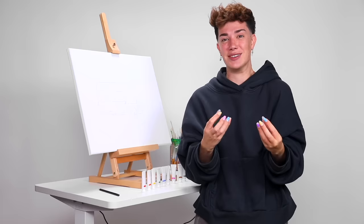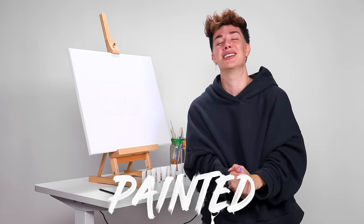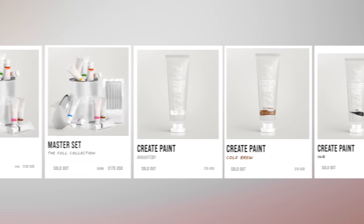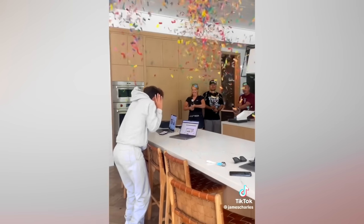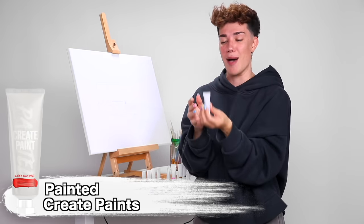I am so excited to get painting again. The reason we're doing this video today is because, as you guys know, my new makeup brand, Painted, just recently launched, and I wanted to say a major thank you so, so much for all of your love and support on our first ever brand launch. I cannot believe the positive feedback, and I'm so excited for you guys to get your Create Paints in your hands and see all the beautiful looks that you make with them.